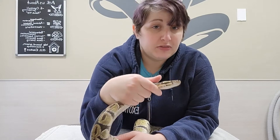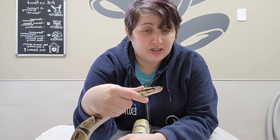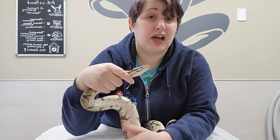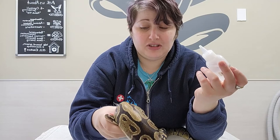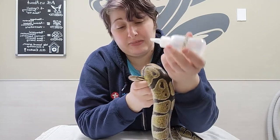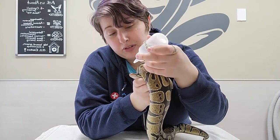First off, we're going to restrain our snake and just gently hold around the neck. Don't try to get too close to behind the head because you can cause some damage there and they're also usually pretty shy about it. Then we have our eye drop — in this case this is some saline. Just have some patience, work with your snake, and wait for your opportunity.